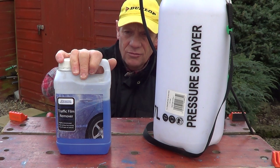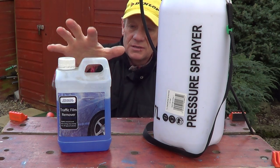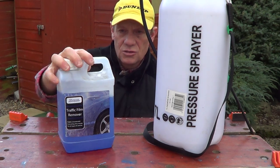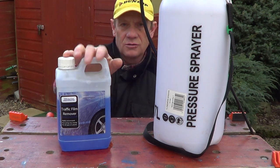...you can't do much better than getting traffic film remover — quite safe and all that to start with. There are stronger solutions than that, but I recommend getting some of this stuff if you've never done it before. The concentration is important when you buy one of these, and you need to buy several.